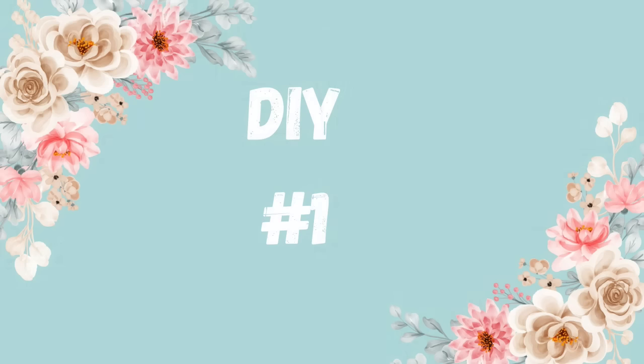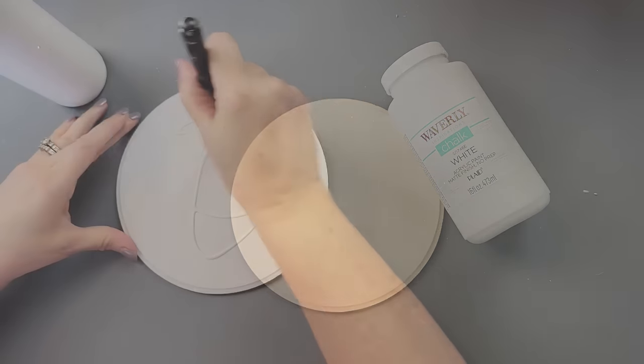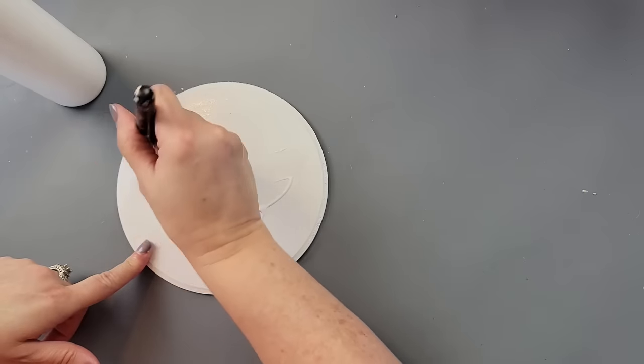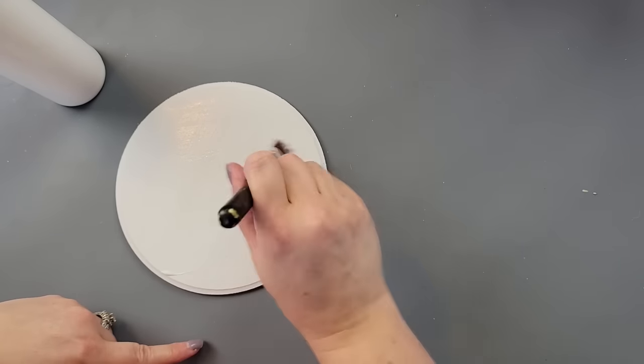Okay, here's DIY number one. For this DIY, I took this 7-inch wood round from Walmart and I'm going to paint the front of it with my Waverly chalk paint in the color white. After that, I took some Mod Podge and brushed it all around the front of my wood round and let it dry.